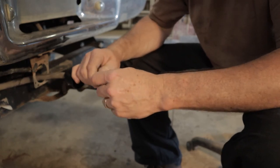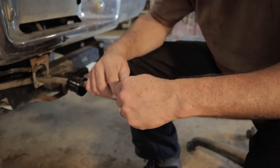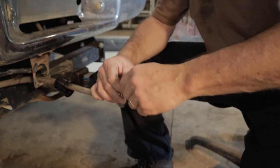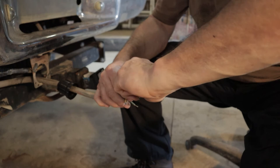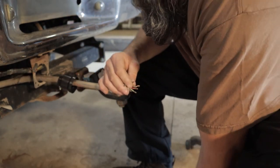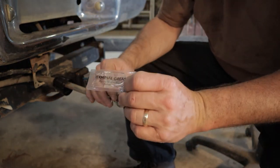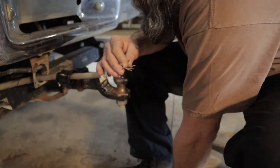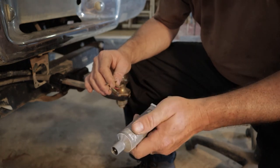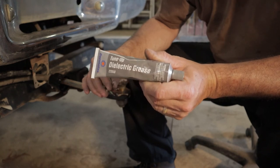We want to keep out water and junk that will add to corrosion in the plug. We're going to put some dielectric grease on these terminals as well to help stop that corrosion. The package came with a small packet of what they call terminal grease — it's the same thing. I just have a big tube of dielectric grease in the shop that I use on a lot of different electrical connections on vehicles, trailers, and trucks.